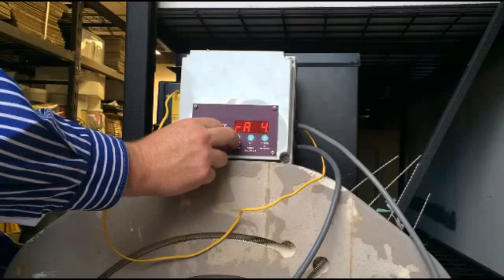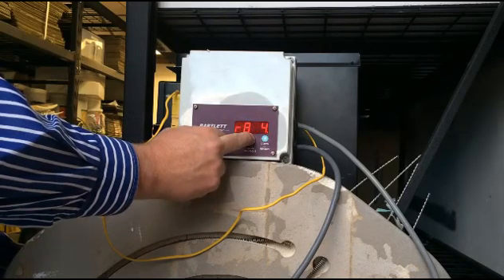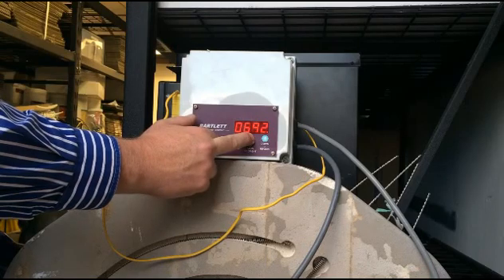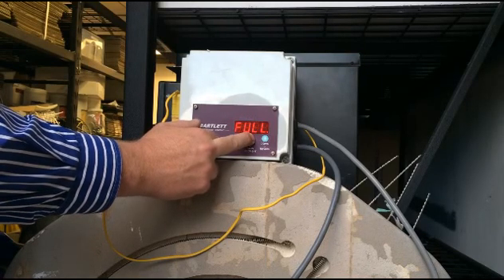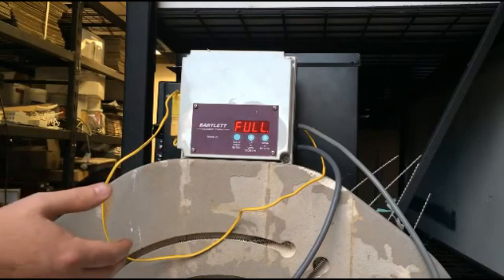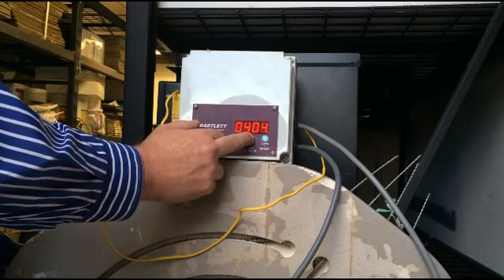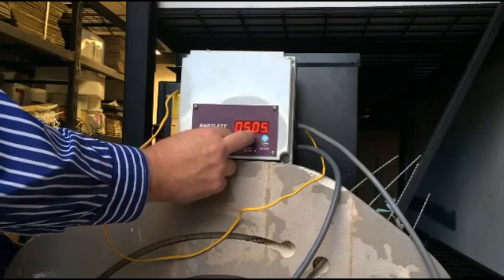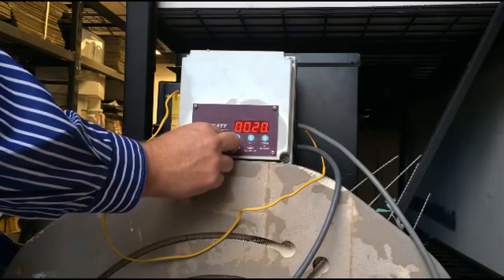Ramp four is going to be our first falling ramp, back down to the annealing point. We want this to go as fast as possible — to do that you just hold up. It'll start counting those numbers off very quickly, jumping into hundreds, and up to 9999. The next step is the word 'full' — it's not going to fall at 9000 degrees Celsius an hour, but 'full' looks good. Our target temperature is going to be 510 degrees Celsius, which is the annealing point. Press enter and we're going to hold there for an hour.